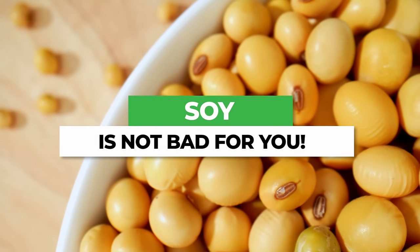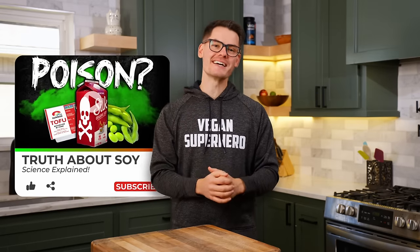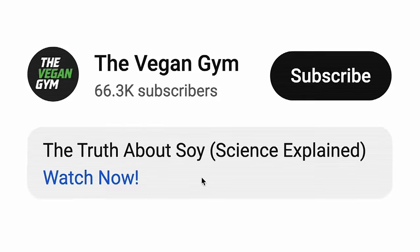I really wanna make it clear that soy is not bad for you. In fact, there are very few people who have a legitimate reason for avoiding soy. To learn whether or not you should avoid soy, check out our science-based soy video by clicking the link in the description. With that being said, let's dive in.